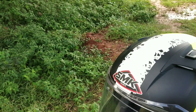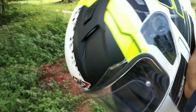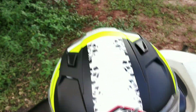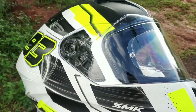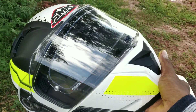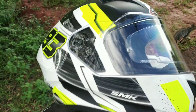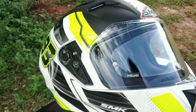First, I have a helmet. This is my SMK helmet which I have purchased. You can take a helmet with a little bit of wind blast protection so that you can do the motovlog and listen to all your audio properly.